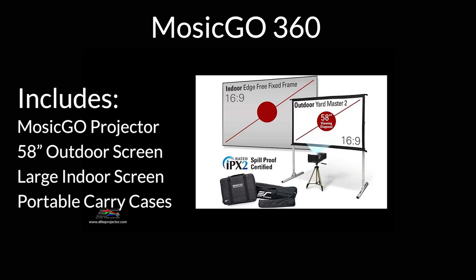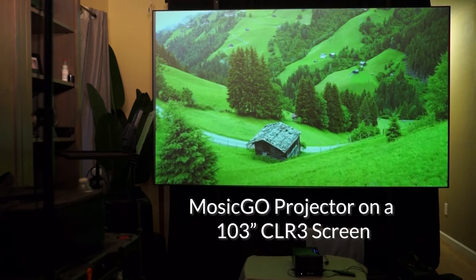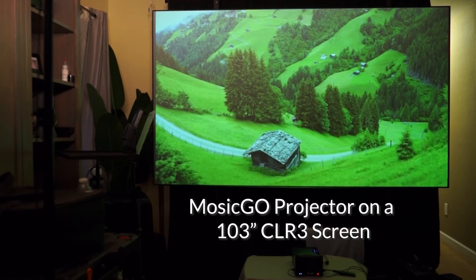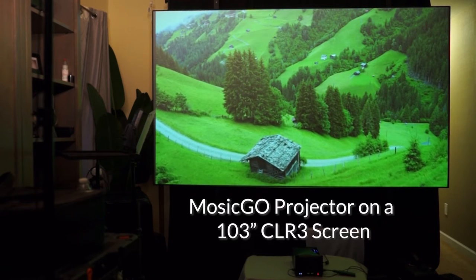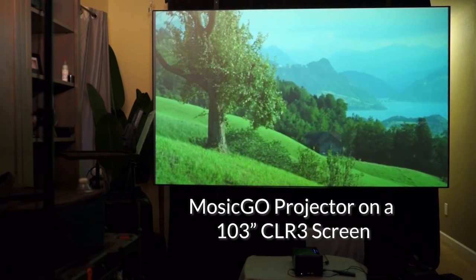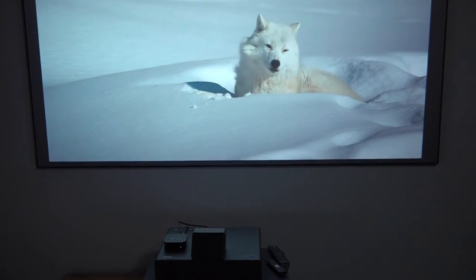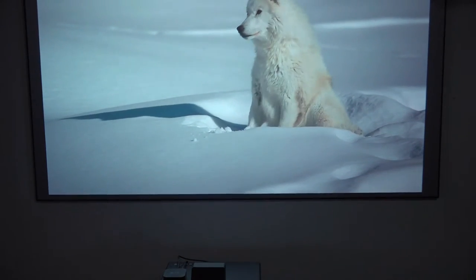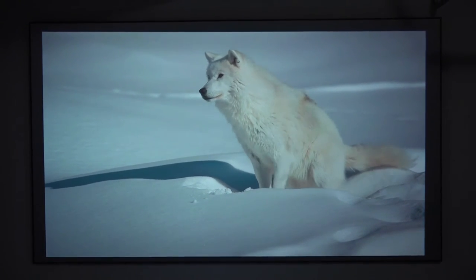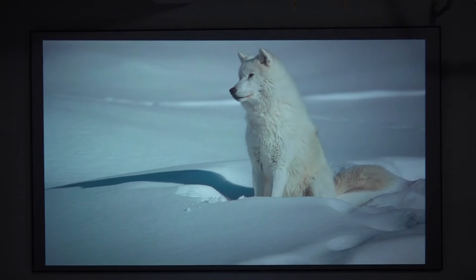The Aon CLR3 is one of the options available with a MozaGo 360 projection system, which I just reviewed. Elite actually sent me a 103-inch screen to evaluate the performance of the MozaGo Sport 360, and it worked really well. However, the Aon CLR3 is also sold separately, and it's one of Elite Screen's best ceiling light rejecting fixed screens, making it an awesome option for a higher-end ultra short throw projector.